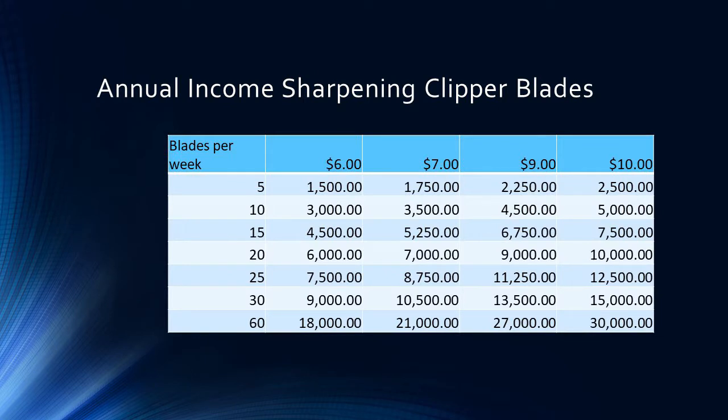The average annual income for clipper blades is shown in another chart. If you do 5 blades a week at $9, that brings in over $2,000; at 10 blades a week, almost $4,500; at 15 blades a week around $7,000. We probably average about 15 clipper blades a week — that's just extra income from people who walk through the door and bring clipper blades to us. It's nice that it basically pays the rent on our offices and the utility bill.